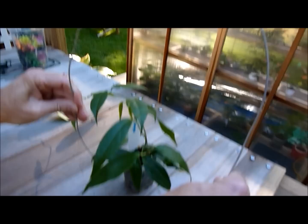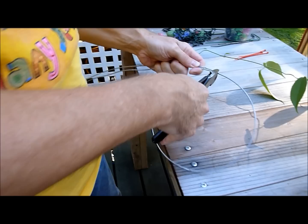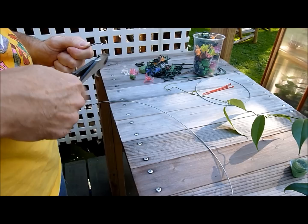First thing you need to do is sort of get a ballpark of what you want to do with the wire. So approximately that long ought to work good for one loop. Then you're going to bring it around so that you can get two pieces of pretty much the same length. Then we'll go down here and cut it like that. Now if you cut it here you'll have two pieces that will be about the same length.